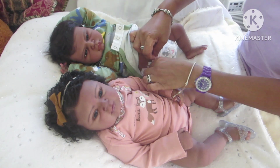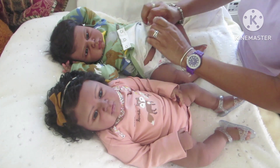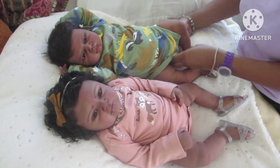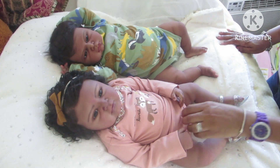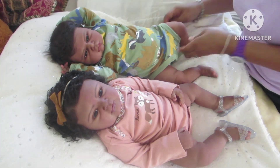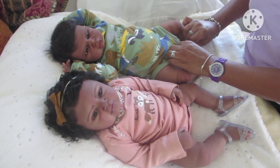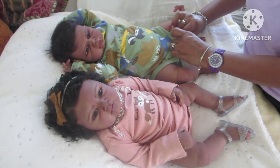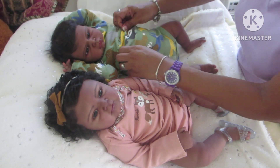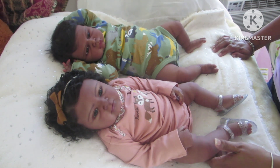Both babies are wearing six months in size. I tend to like my babies' clothes a little bit loose. They could wear three months in a onesie because these onesies are pretty big, but I still like the six months. In onesies they'll be wearing both three and six months. I think Skylar's legs are just a little bit longer than Dorian's.